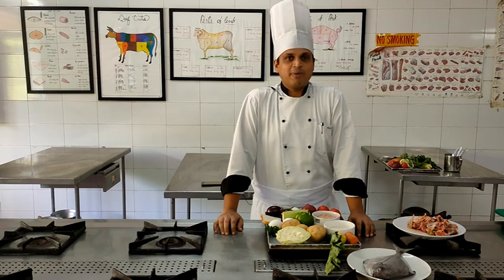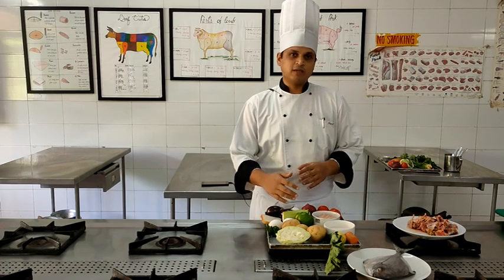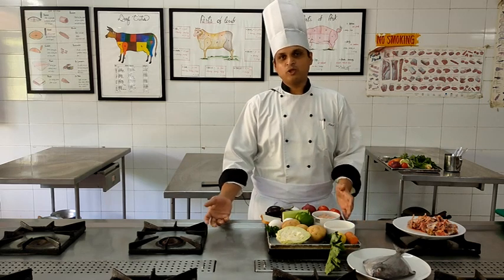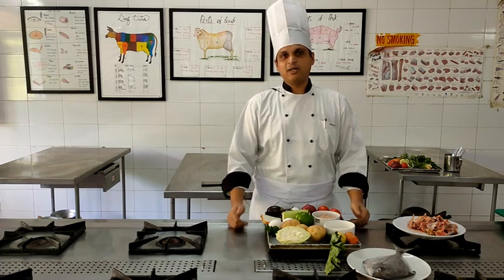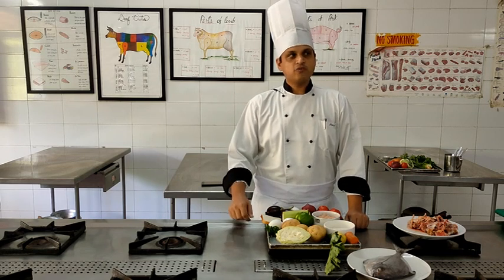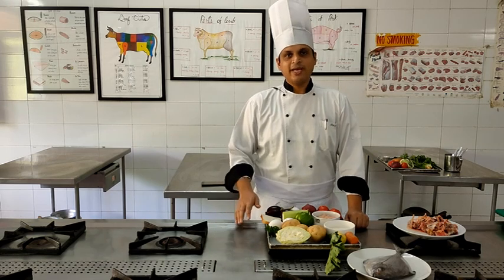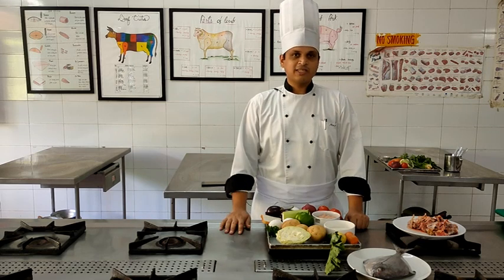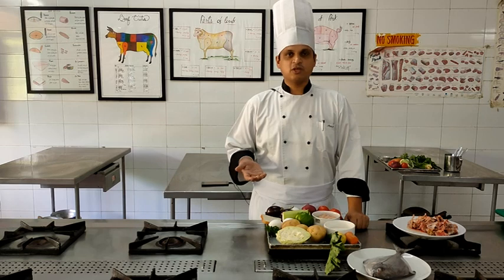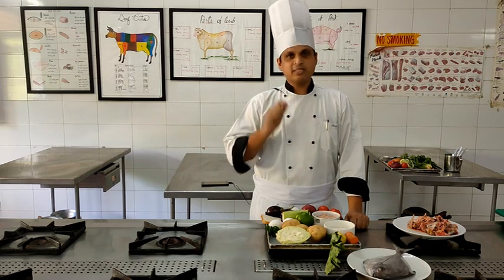Moving on to the starch accompaniment, which is Bubble and Squeak. Bubble and squeak is ideally made using leftover potatoes and vegetables from the roast dinner - usually roast beef. The leftover potatoes from the Sunday night dinner are transformed into this accompaniment. We take the potatoes, mash them up, and add a few vegetables: chopped cabbage, chopped capsicum, and chopped onion. Ideally this dish is made in a cast iron pan. Today we are going to make a slight variation, making vegetable cutlet-sized bubble and squeaks.